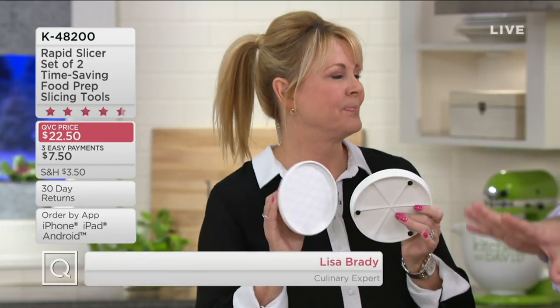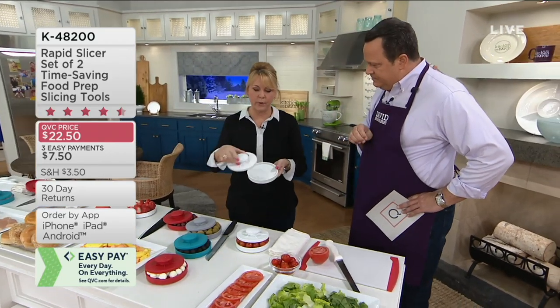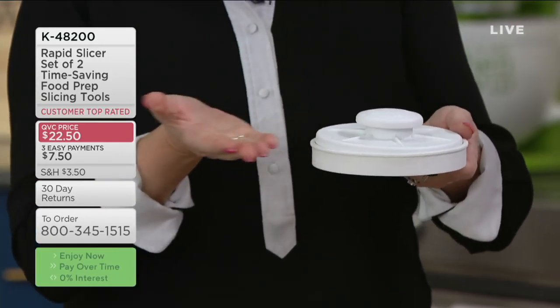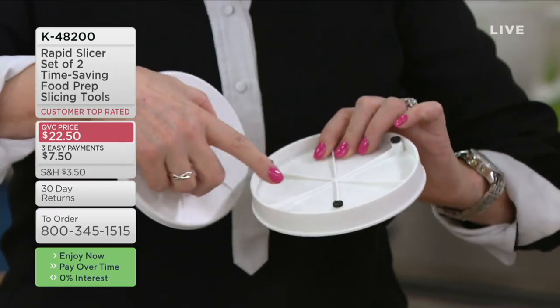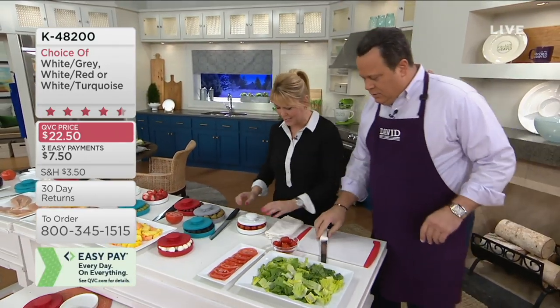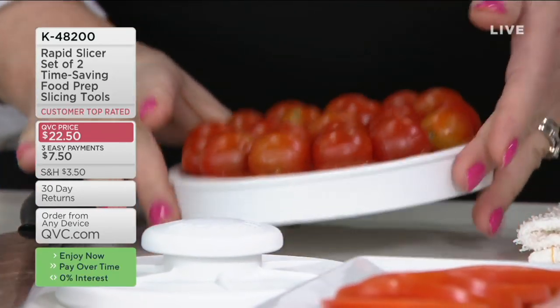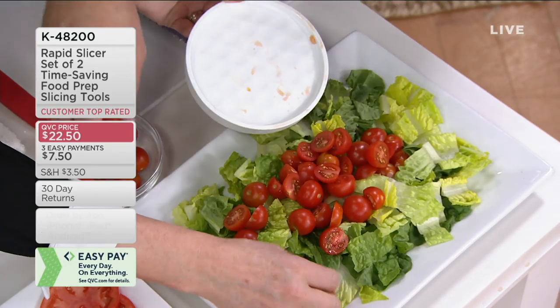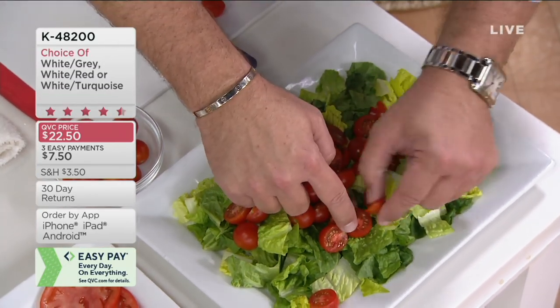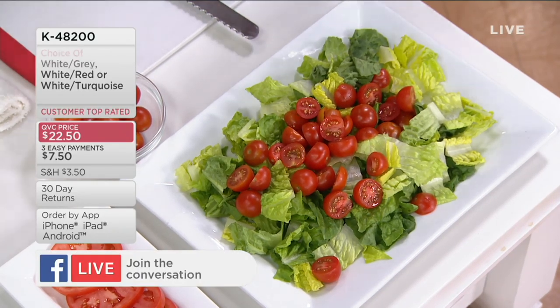Welcome back, Lisa Brady. You and I presented this first and only time on air back in April and sold out of the red-white combination. You get two slicers here. Super easy: top and bottom, with a little handle on top, rubber feet on the bottom so it doesn't slide. Put your food in the center, run your knife through — your hands are never near the blade. Lisa just sliced 20 cherry tomatoes at once versus David's one. Customer top-rated, $22.50 on three easy payments.